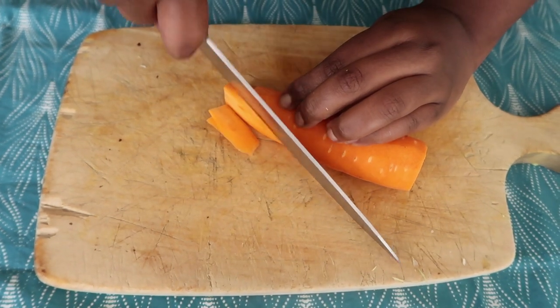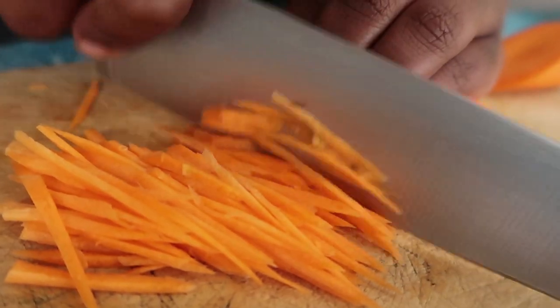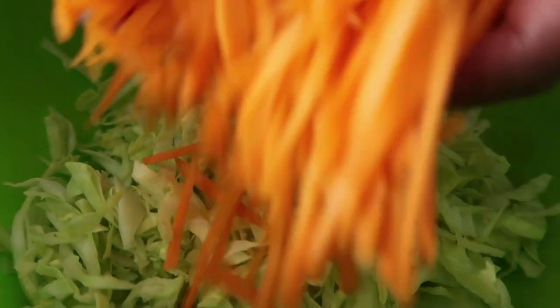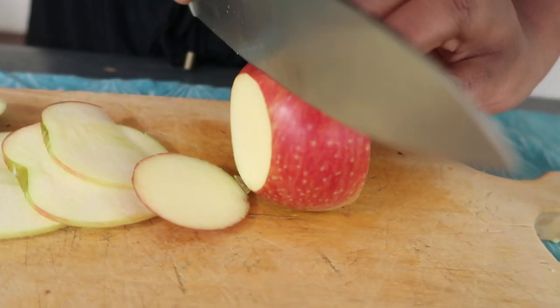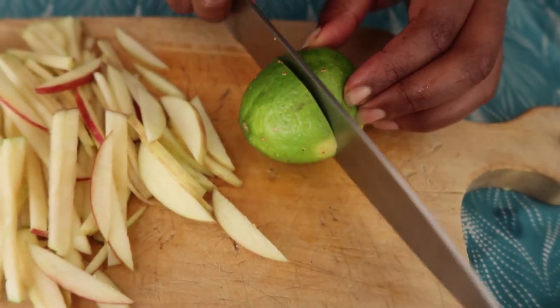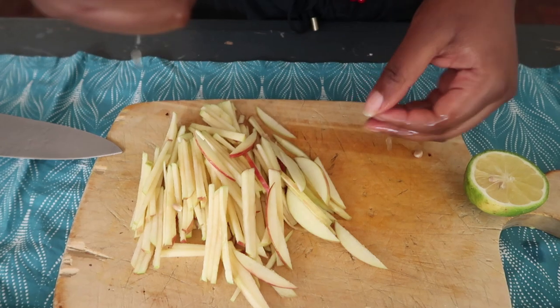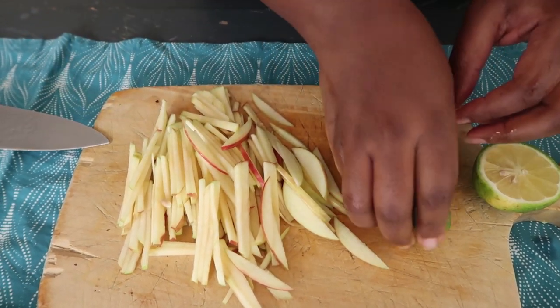For the carrots, go ahead and shred them. I couldn't find my grater so I just shredded them with a knife, but if you have a grater go ahead and use it. Get your apples and slice them really thin into a julienne or matchstick cut. Sprinkle some lemon juice onto the apples so they do not turn color once you add them to your coleslaw.